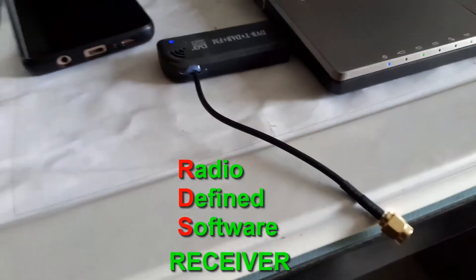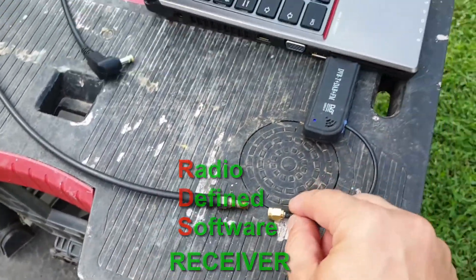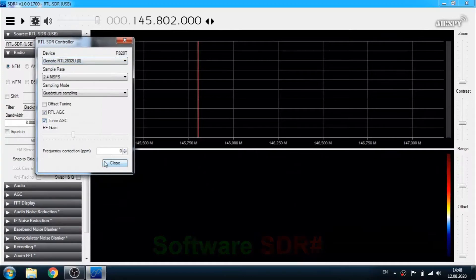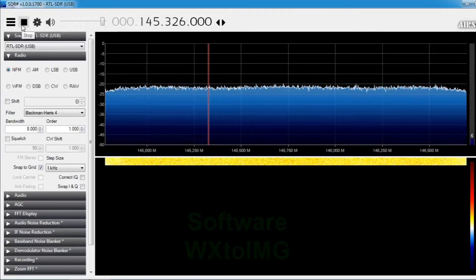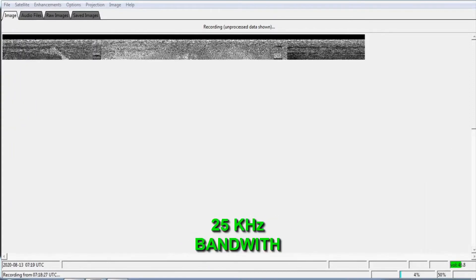We can't finish without an SDR receiver. This one does not allow you to transmit, but it will help you receive some very interesting signals which are not available with your transceiver — these are AM signals on the aviation band and, the cherry on the cake, the NOAA Earth images. This antenna is not particularly good for satellites but it is a start, and with patience you can get pretty good results.